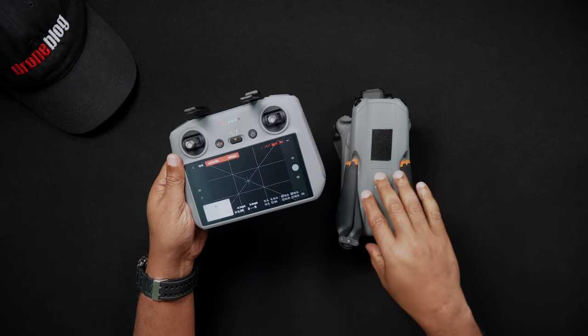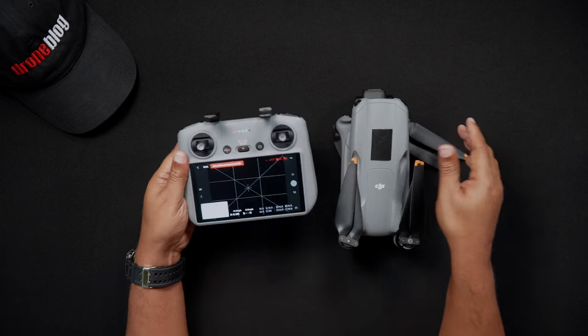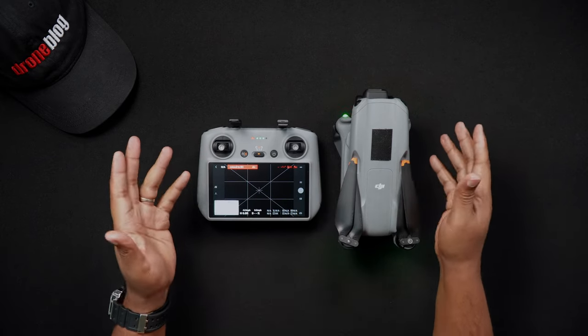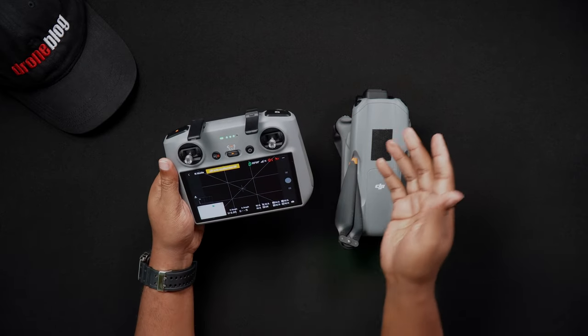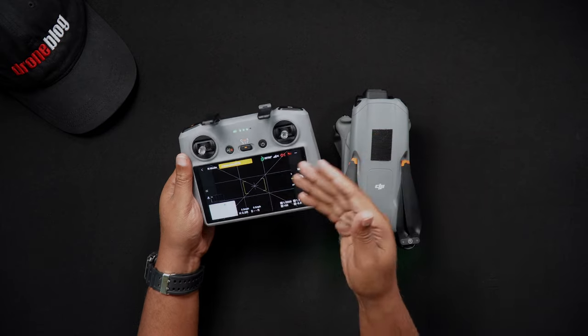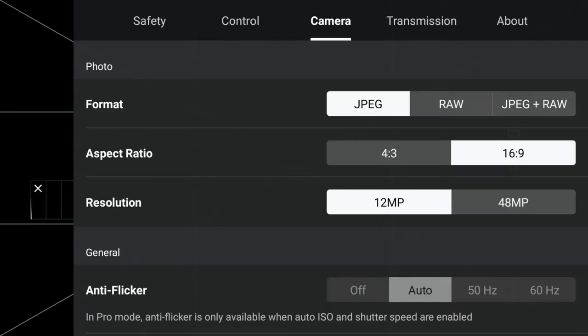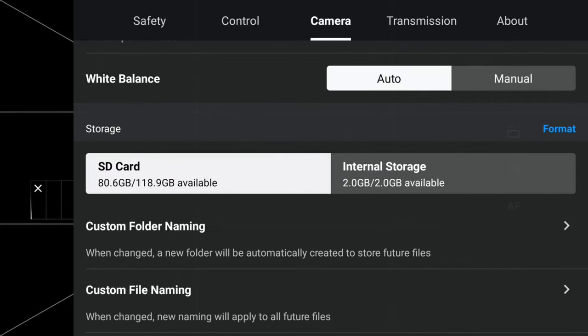Now let's talk about formatting the micro SD cards. The process for formatting SD cards that are in the Air 3 is done within the DJI Fly app, whether you have a DJI RC2 or an RCN2 remote controller. To format the SD card, after powering on both the Air 3 and your current RC, while in the DJI Fly app, go into your settings and locate the camera tab. Under storage, press format. You'll be presented with an option to format either the SD card or the Air 3's internal storage. Choose SD card and press format.